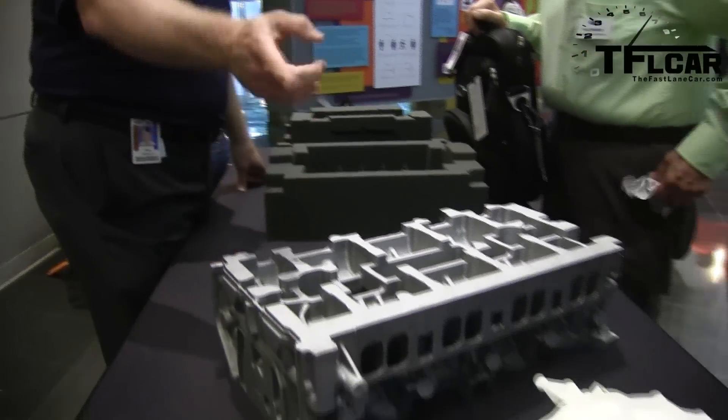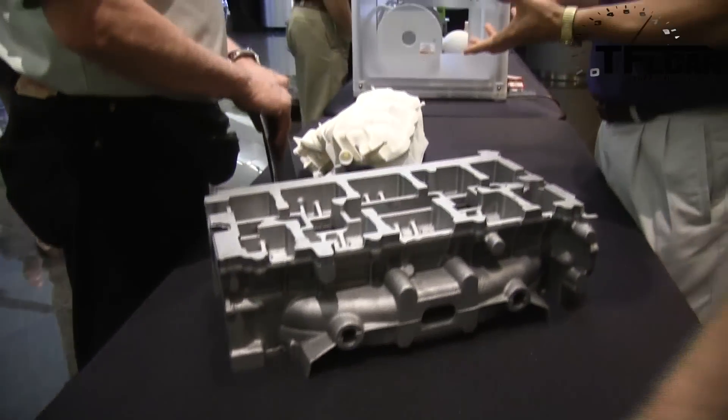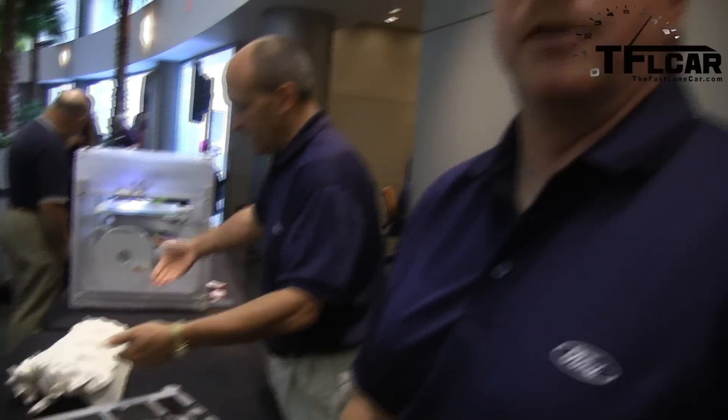This here is a sand mold — it's a half-scale version that was used to cast this 2-liter EcoBoost cylinder head. This mold is 3D printed directly, no tooling to make the part. It's made from sand and foundry binders. We'll take this to a foundry, they'll pour the molten aluminum into it and create the cylinder head.